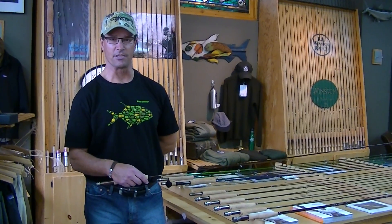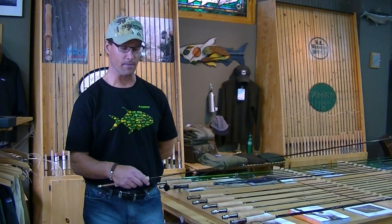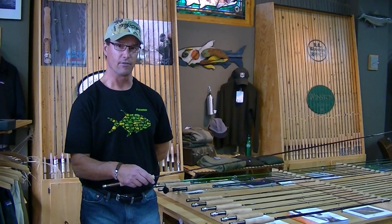Hi, my name is Van Rollo. I work for the Sage Rod Company. The guys here at Western Rivers asked me to talk a little bit about our new TXLF fly rod.